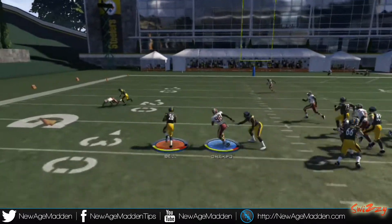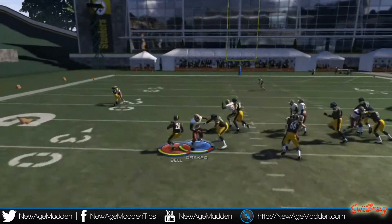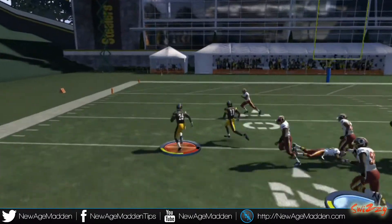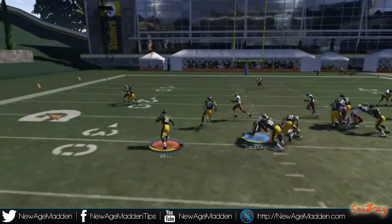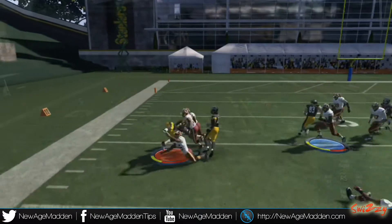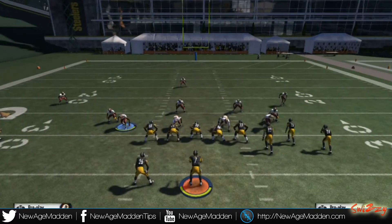This play is hands down probably the best shotgun run in the game so far this year that has been found. As you're seeing here, I'm just picking up chunks of yards every play. And we're in a nickel formation on defense, so it's definitely not an easy formation to run the ball against — nickel is always pretty effective.